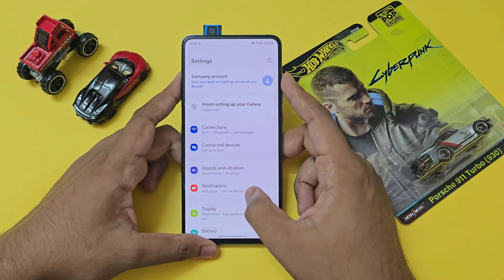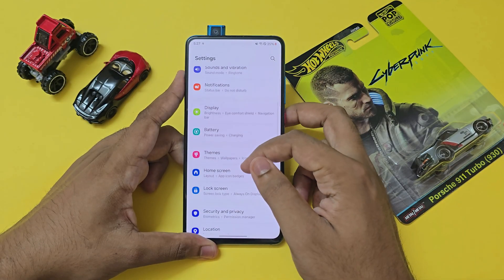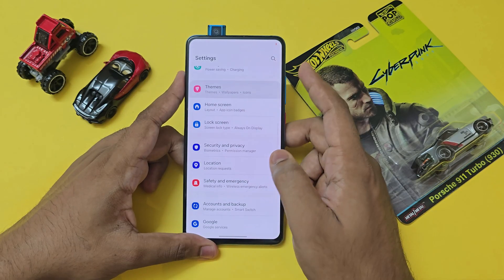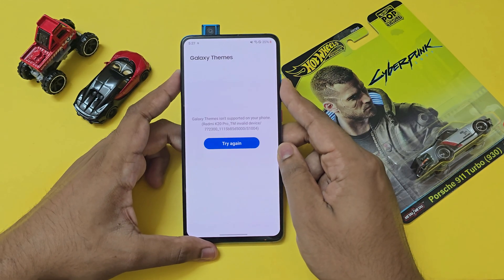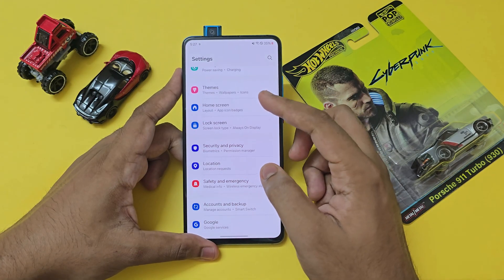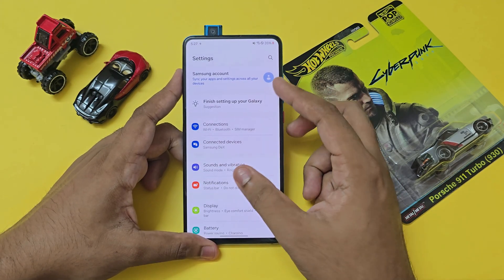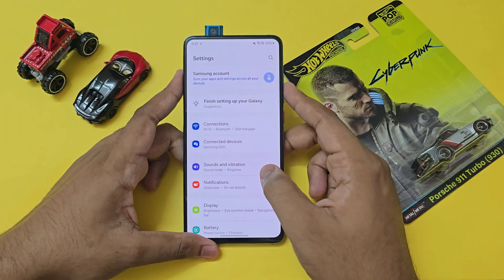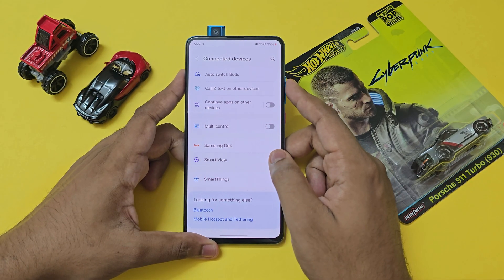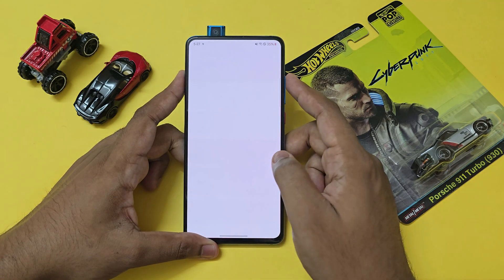This is how the settings app looks — pretty cool. I haven't tried logging into the Samsung account but I think it's broken since the device identifies itself as the K20 Pro. Going through themes, there's no wallpaper picker or theme support. Samsung DEX is broken, but Smart View and Smart Things might work — I haven't tested them.